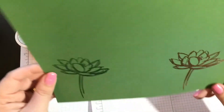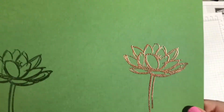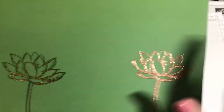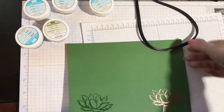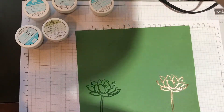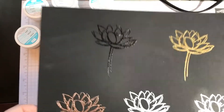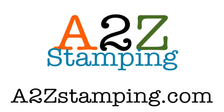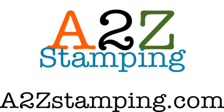Look at that — the copper is so pretty! Can you see that? Stunning on the green. And it is hot, so you want to wait a second to touch it, but it's pretty much dry. Isn't that so cool? You can see how simple it is to heat emboss. I hope you'll consider trying it out. The heat tool is not even very expensive, but it's definitely worth the investment. Anyway, I hope you liked this video. Make sure you check me out at A2Z Stamping and subscribe to my YouTube channel. Thanks, guys, bye!